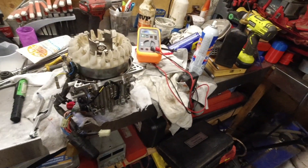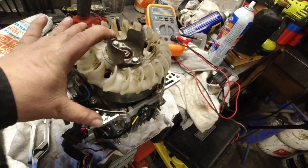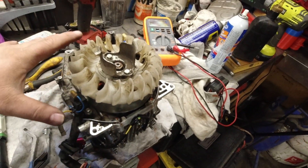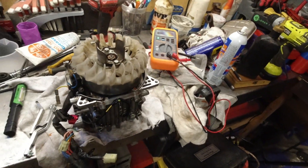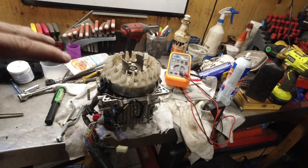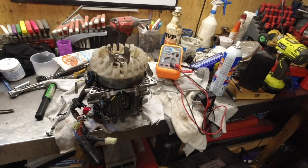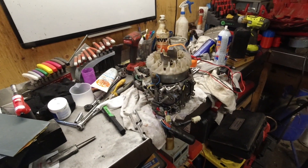I hope you guys enjoyed that short video on how to set up and check the ignition pulse generator. If you went through that test and your Honda EU 2000i still does not start, don't worry — there will be other videos posted to troubleshoot other things. If you have any questions or comments, post them below, and I'll see you guys in the next video.